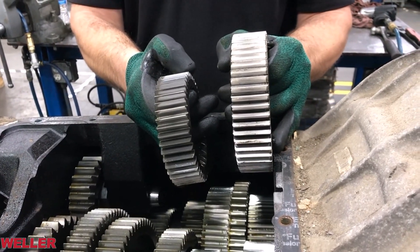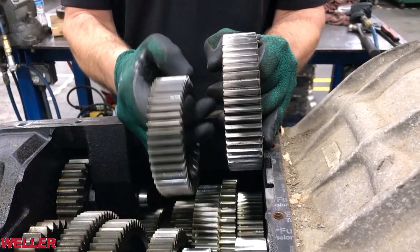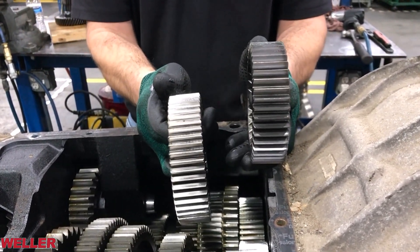This transmission is an FRO, or overdrive. If it was a direct drive, these two gears would essentially be swapped — the drive gear would be a smaller diameter than the preceding gear.